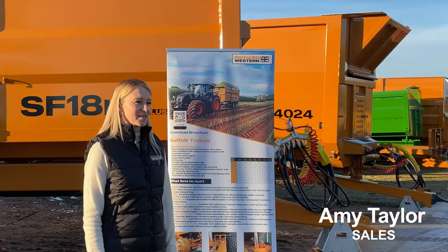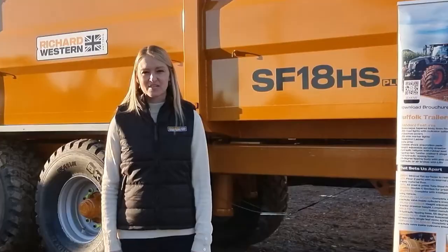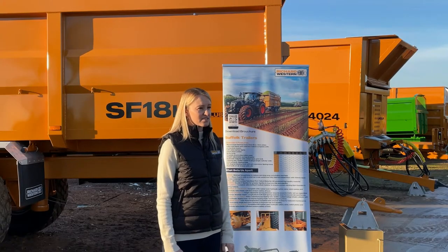Good afternoon and welcome to Richard Western's virtual show. Today I'm going to be talking to you about our Suffolk trailer range. The Suffolk trailer is offered in models from 11 to 24 tons in tandem and tri-axle, depending on the size of the trailer.